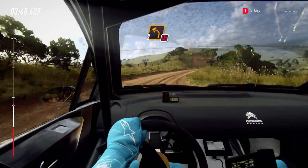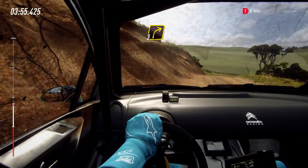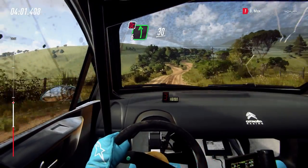Into don't cut, 2 left, 30 over crest. Into 3 right long, 50. 50. Into don't cut, 6 left, 30 over crest.